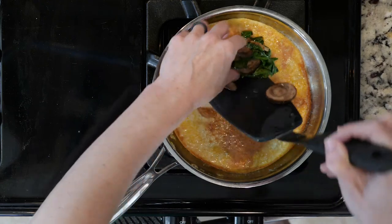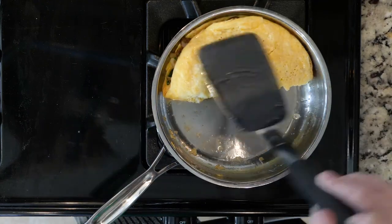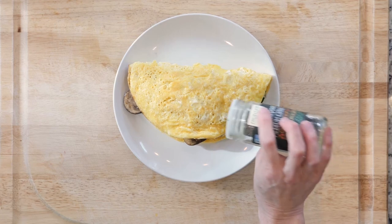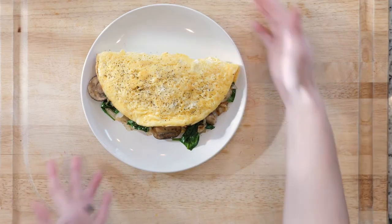Place the vegetable mix on one side of the eggs. Fold the eggs over the veggies and slide onto a plate. Add a dash of pepper. You could also use some hot sauce if you have one you like and it doesn't have any crazy ingredients. Then all that's left is just to eat up.